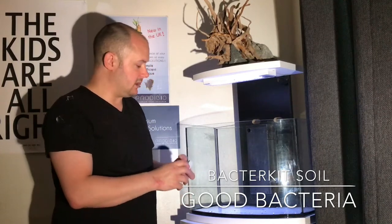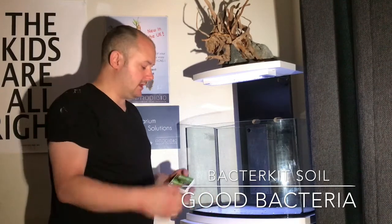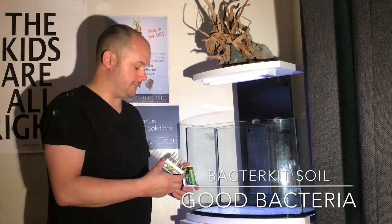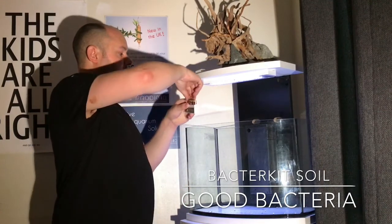The instructions are: you put about an inch of water in the bottom of the tank, add all these vials, and then add your soil and it starts to colonize straight away. So that's what I'm going to do, and I'll continue to keep these updates going to see how I get on.